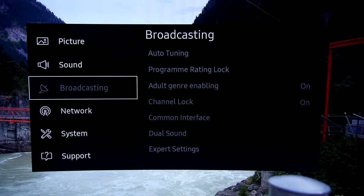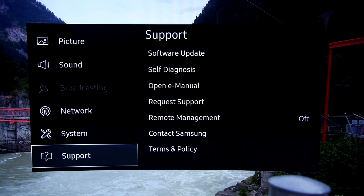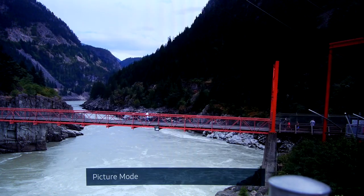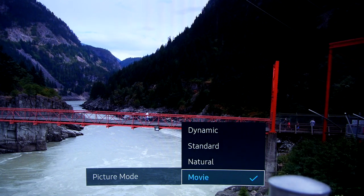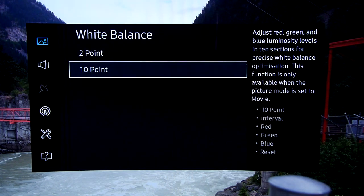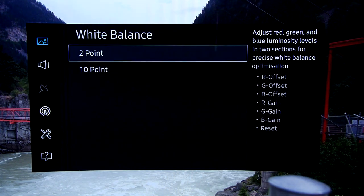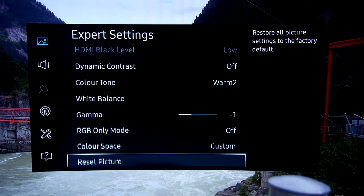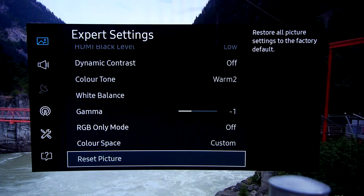The menu system has been simplified by Samsung this year. You get all the usual picture modes though, including Dynamic, Standard, Natural and Movie, and there are still all the calibration controls we've come to expect from Samsung. These include two and ten point white balance options, a global gamma slider and a 3D colour management system.